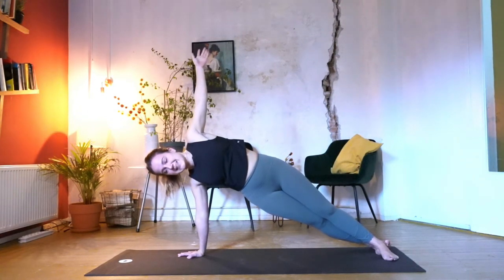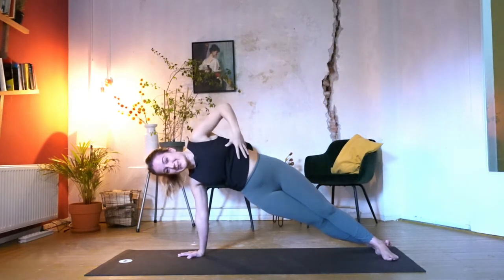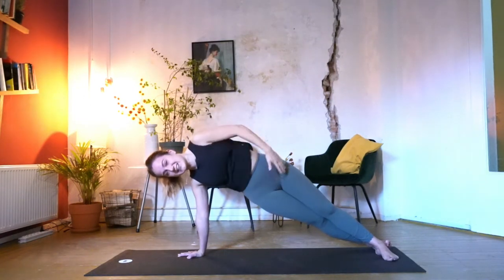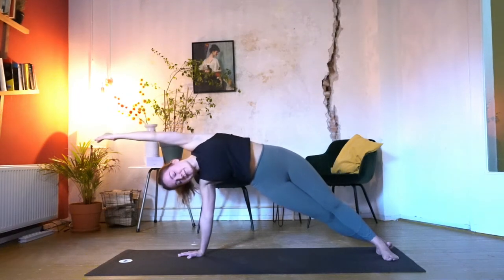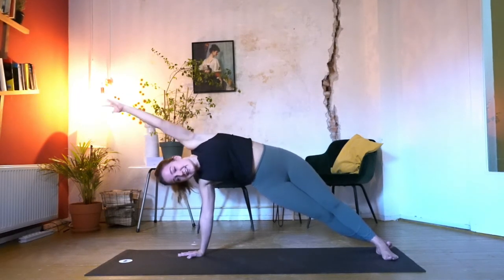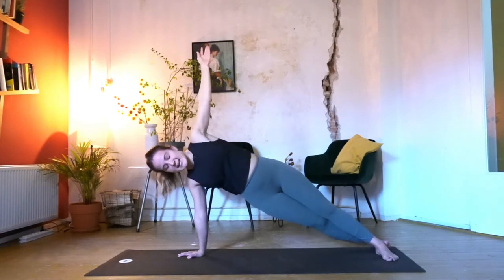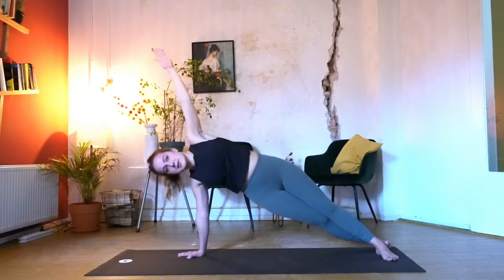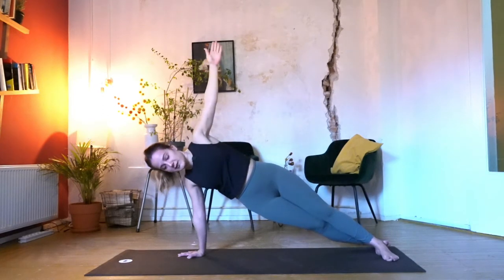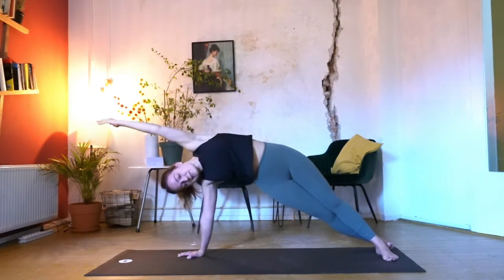Keep your hand underneath your shoulder and open your arm up — find your side plank. From here you inhale, open the chest. Exhale, engage the core, lift the hip higher, and reach with your arm overhead. Inhale, lengthen back up. Exhale, reach over. One more time — inhale up, exhale, lift and reach.